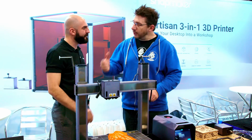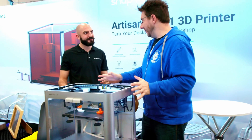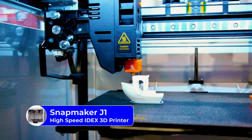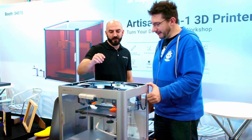This isn't the only machine here. Let's take a look at the J1. This is our new IDEX printer. It goes up to really high speeds — up to 350 millimeters per second.